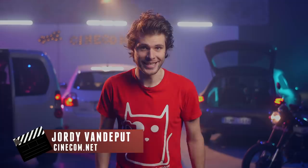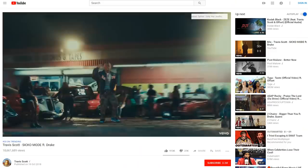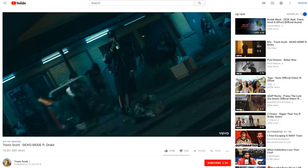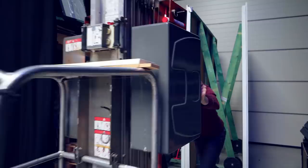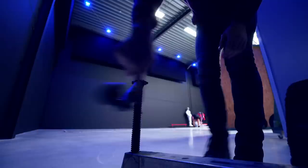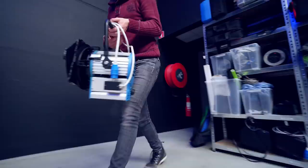As for today, we're obviously having a look at Sicko Mode from Travis Scott and Drake. It's jam-packed with dozens of video effects, so we just had to recreate them. There are even so many incredible effects in there that we decided to make two parts. But for now, let's start with recreating that set. The music video is packed with a ton of great effects, so that's why we're going to do this in two parts.